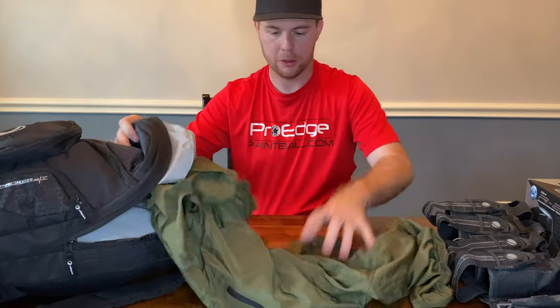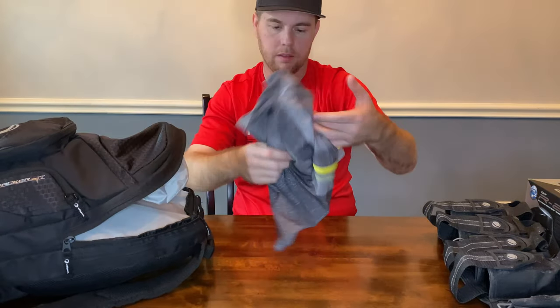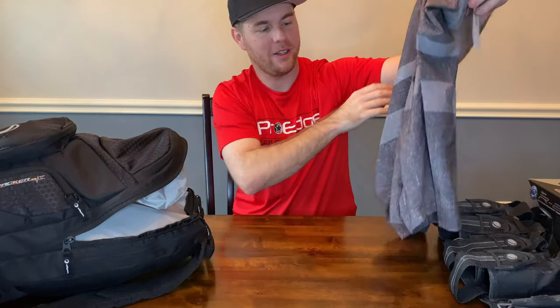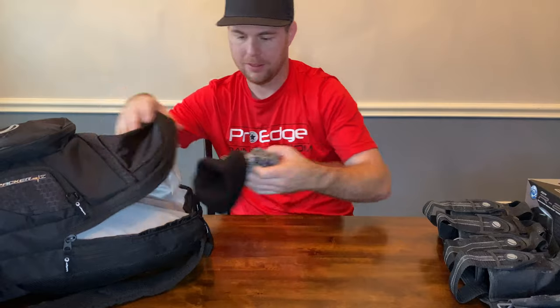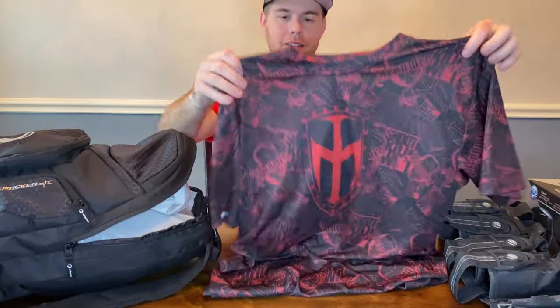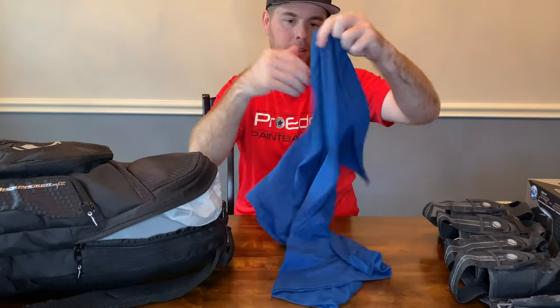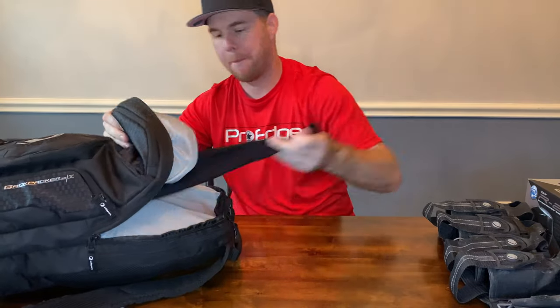DIE logo on the back of that one. Got another windbreaker — this one has a half-zipper and a big pocket in the front. Good to go. Some shorts — I think I actually already own this pair because I used them for swimming last summer. Got a nice thick beanie, pretty cool. I might play in this or wear it on all four days of the year that it actually gets cold here in Houston. DIE shirt — good to go.